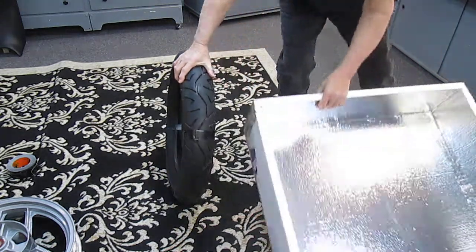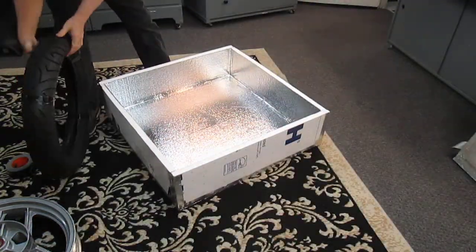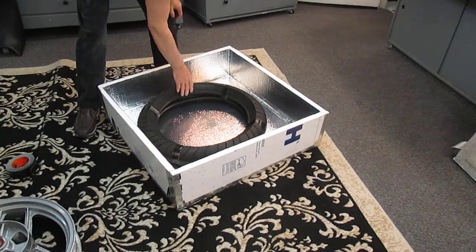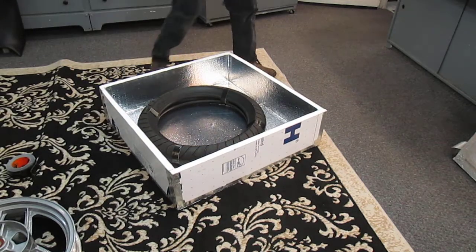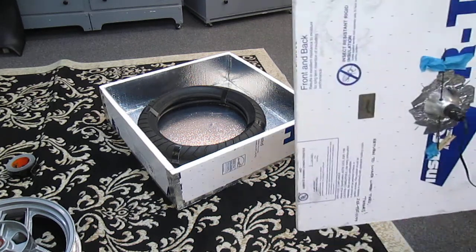I have this box that I made — how to make it is on one of the videos from this channel. Put the tire right in there. The tire is now at 68 degrees; you never want to mount a tire that's frozen as you put unnecessary strain on it.